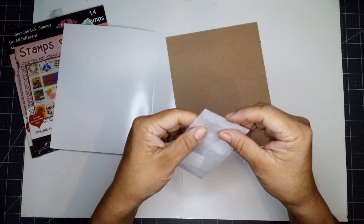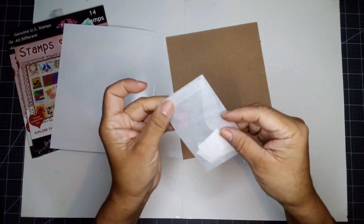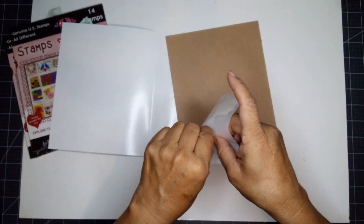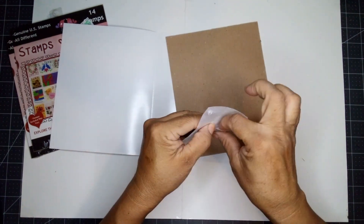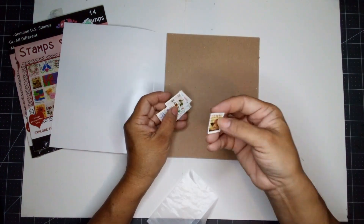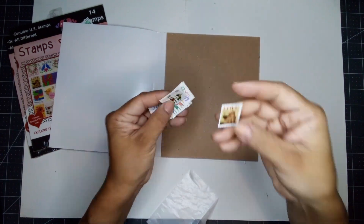So these are already — what do you call these? Cancel stamps? It's a cute blessing bag. I can always reuse that for other things once I've used my stamps. Look at that. I like them.